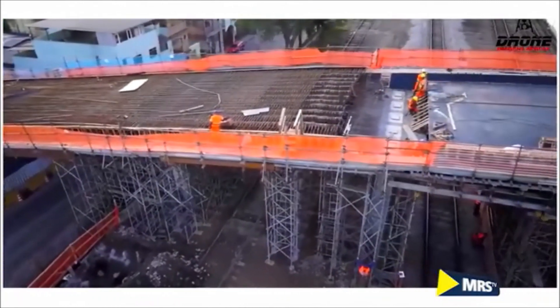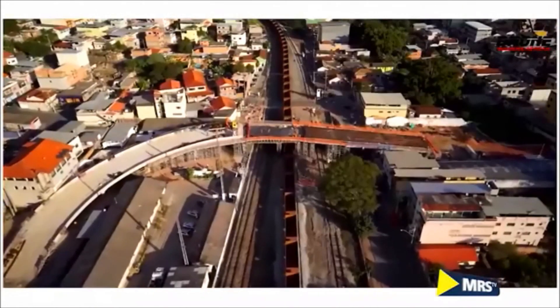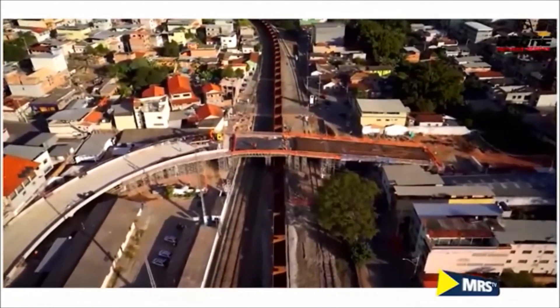Depois de 290 dias, 130 homens trabalhando e quase 13 milhões de reais gastos, aquela sensação de dever cumprido que fica em toda a gerência geral de infraestrutura.